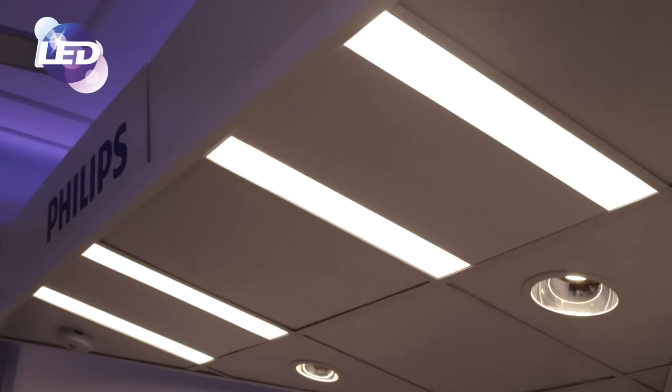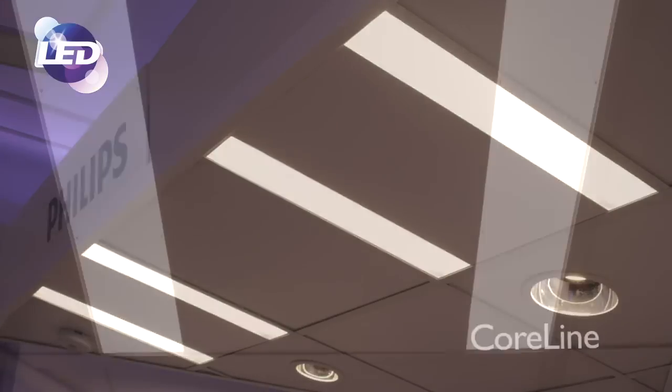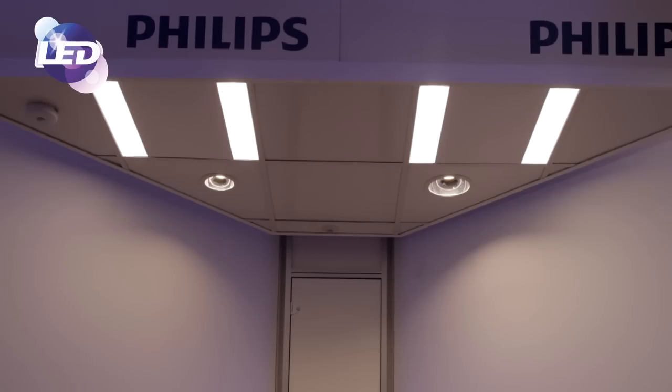The first product being introduced in the CoreLine range is a new office range of luminaires called CoreLine Recessed, Surface Mount, and also Suspended. The benefit of this product is that it's an LED solution offering around 40% energy savings over a TL solution — a 3x18 watt or 4x18 watt solution. It has a 30,000 hour lifetime and is fixed output non-dimming, though lighting controls can provide further savings. The CoreLine range is designed for general lighting applications in offices, retail, and hospitality.